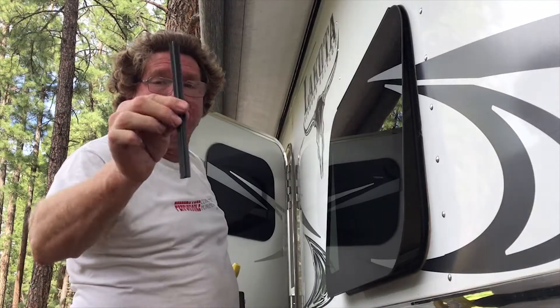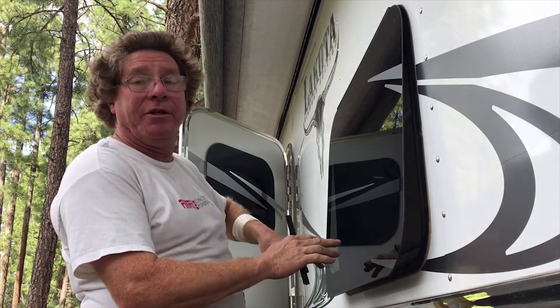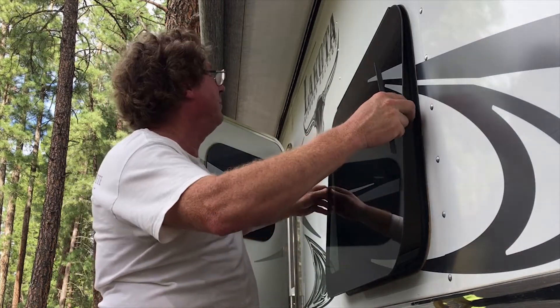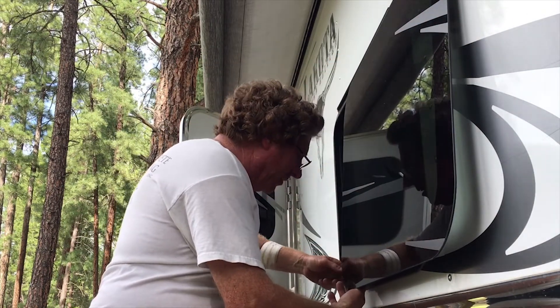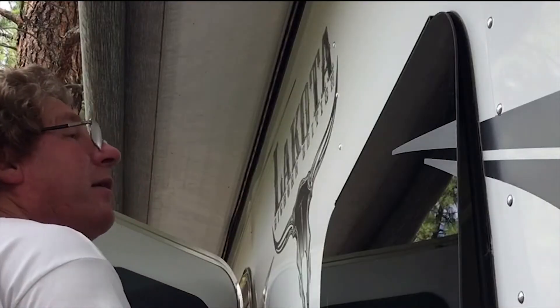Now that you have your little piece of stopper trimmed, one of the tips I'm going to tell you is you want to close the window back up a ways because it makes it easier to open and slide it in and out. Slide this over here like this. Take our little plasticky thing. Put it back up in the track. Slide this back closed again. Take our screw.